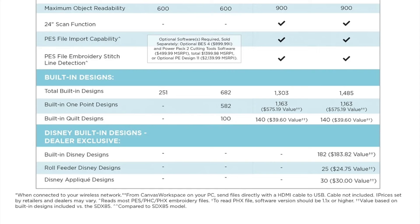We're going to scroll down the comparison chart to the next one, which is the 24-inch scan function. The SDX 85 and SDX 125 do not have that feature — you would be able to cut a 24-inch mat, but you would not be able to scan in a 24-inch, like you can on an SDX 325 and SDX 330.